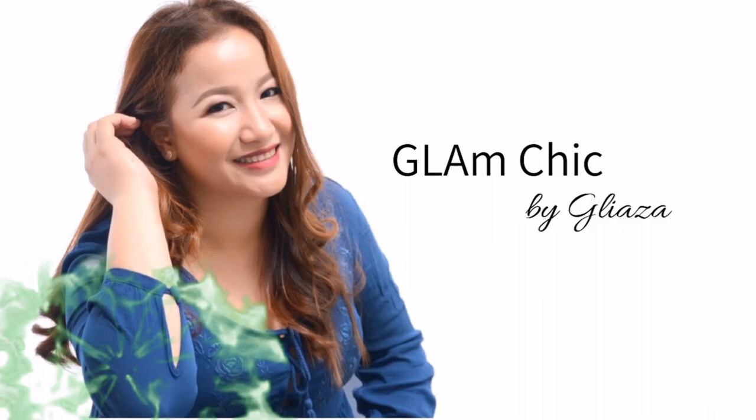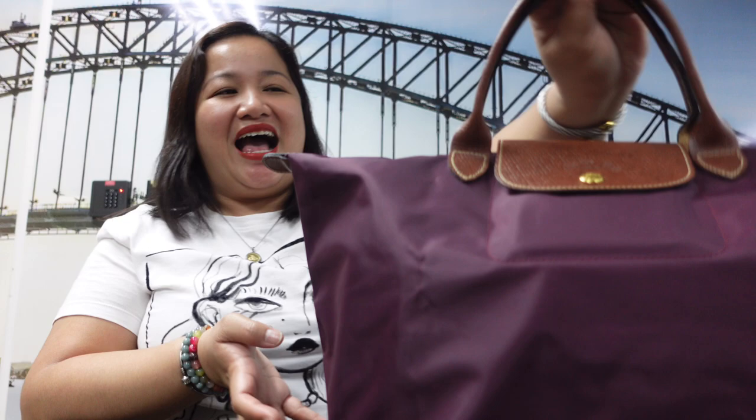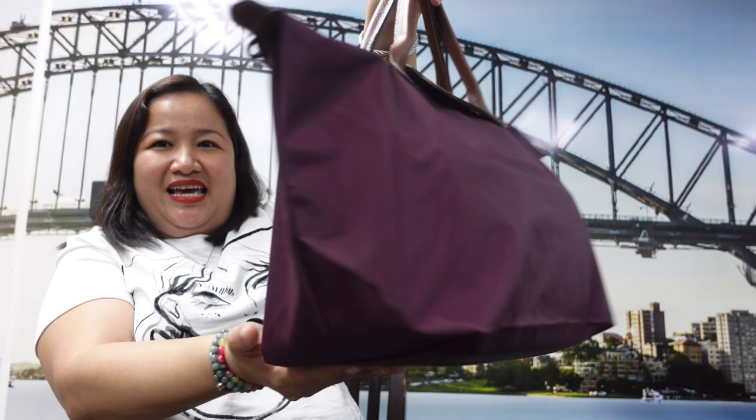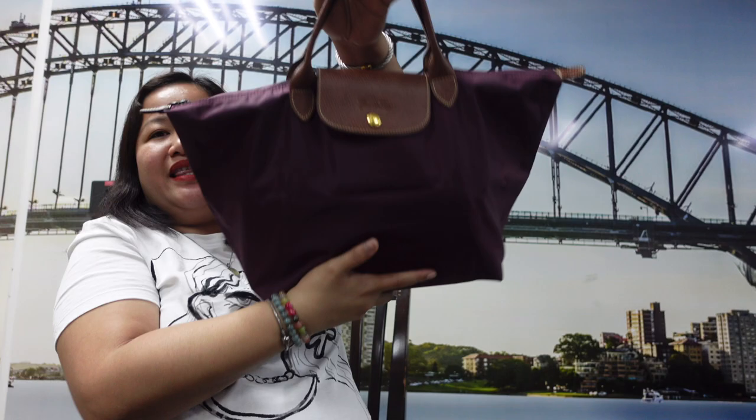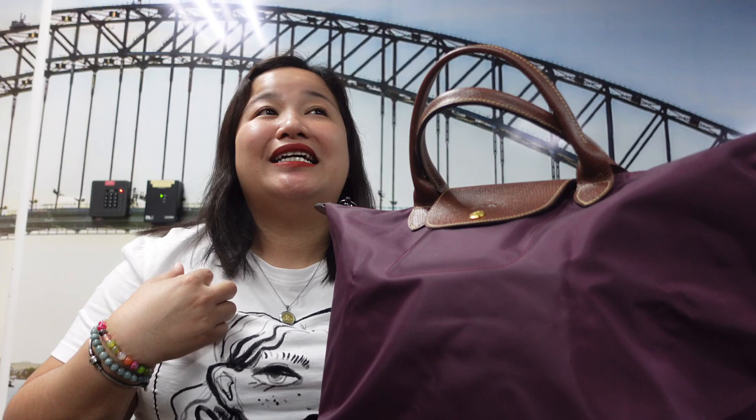To start, I'll show you this bag. This is the front, side, back, side, and then bottom — no metallic feet — and then the top of the bag. I bought this because I was looking for a bag that could fit my laptop, since at the office I always used a backpack and I'm not really a backpack person.